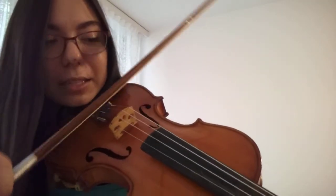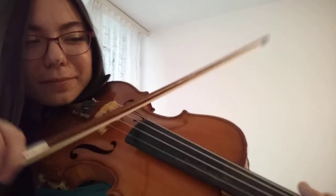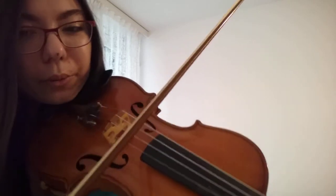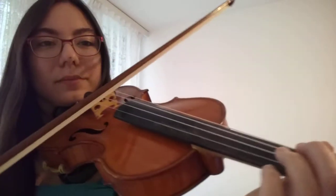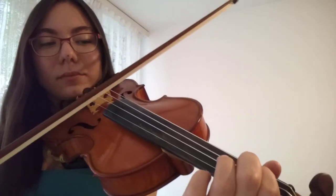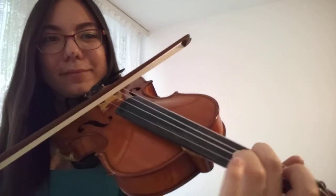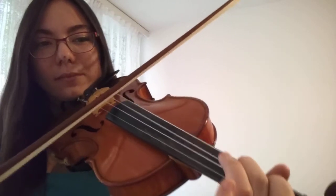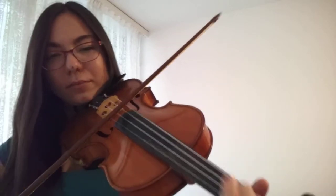Then first finger on D — one, two, three, four, five. Second finger two times. This is it — I hope you're still following. From the beginning, I'll show you slowly and you can play with it.